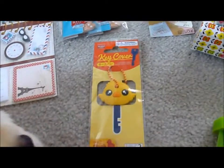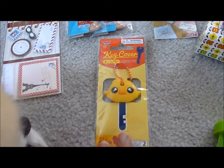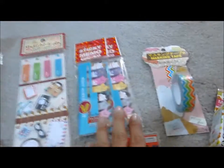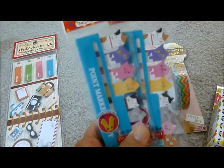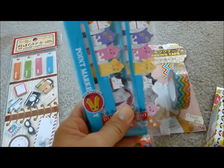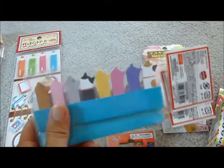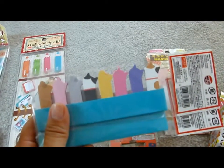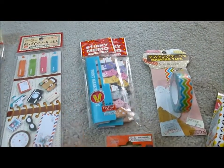This is a little key holder or key cover, and I ended up getting it for a friend whose birthday is coming up. I have two friends whose birthdays are coming up and both of them love cats, so I thought these sticky memos would be really cute. What's really cool is when you look at the back, it's not just plain white — they actually have the backs of kitty cats printed as well.